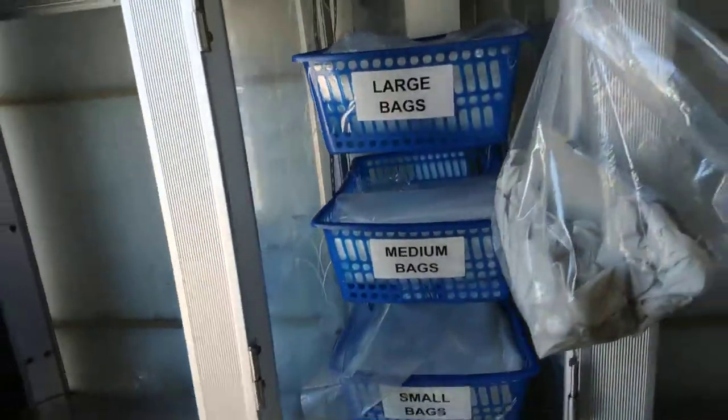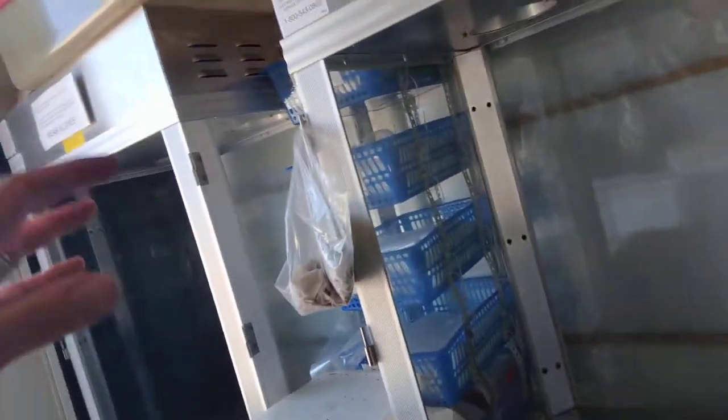And then you bag it. Right here are all the bags, conveniently located. On a larger event, you use two of them and two poppers. On a smaller event, I use this for merchandising.